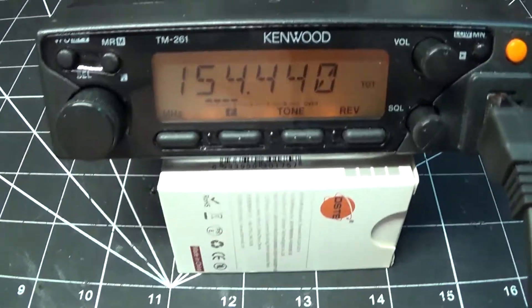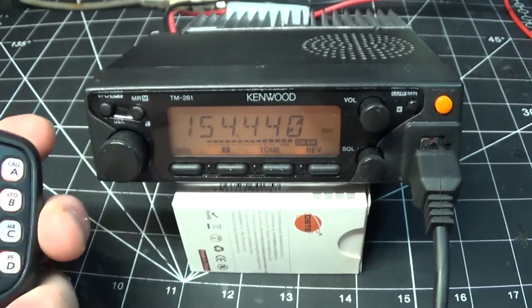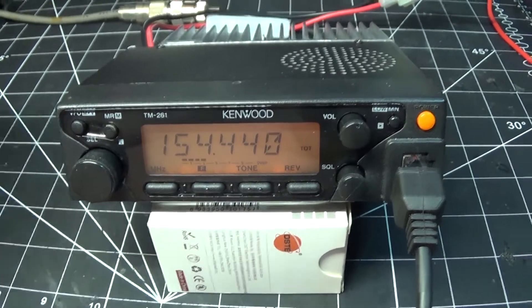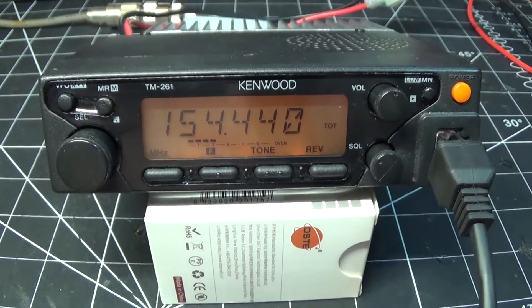Just another quick follow-up with the 261 2-meter rig here — it will transmit out of band. It is unlocked. Just wanted to show that, thanks again.